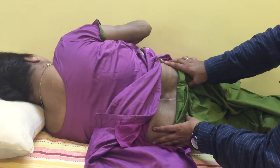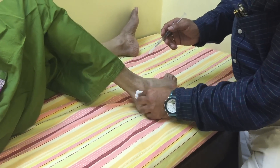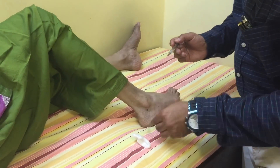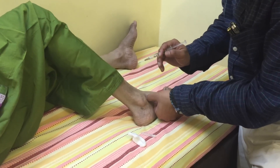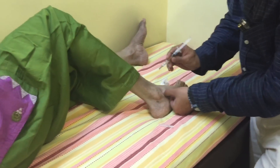Once proper examination is done, peripheral nerves — that is the deep peroneal and sural nerves — are blocked with local anesthetic, either with lignocaine or with sensorcaine. The response is seen after 15 minutes. These blocks are very simple and can be done in an OPD setting.